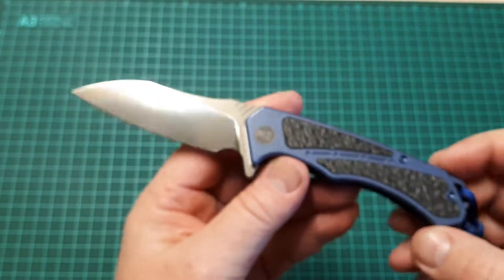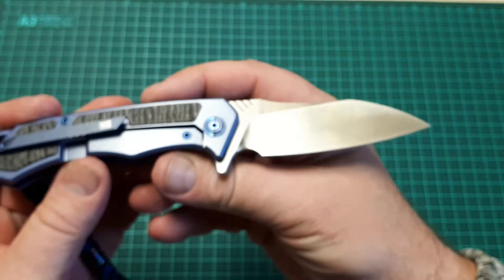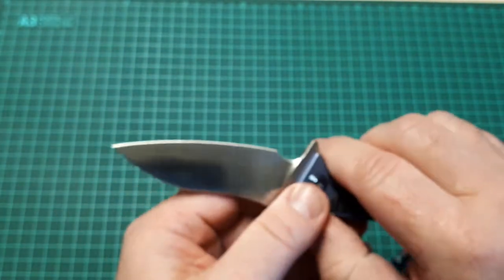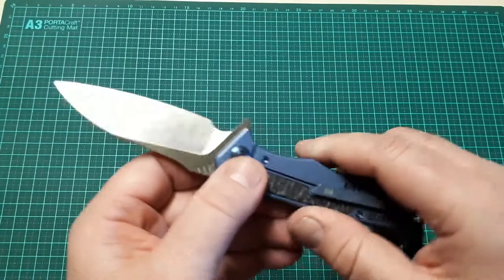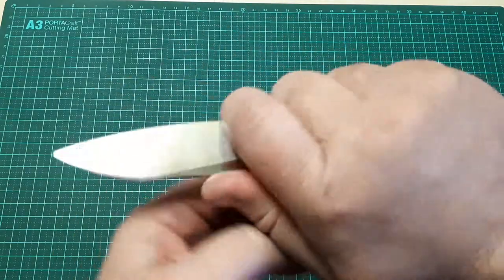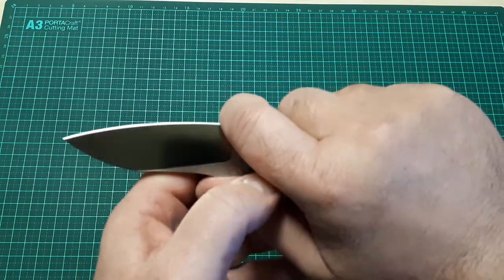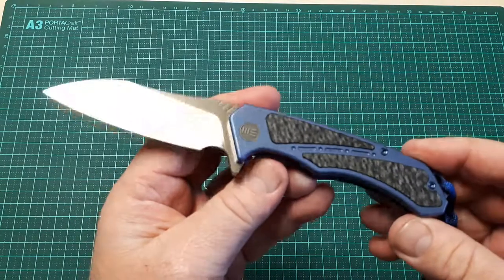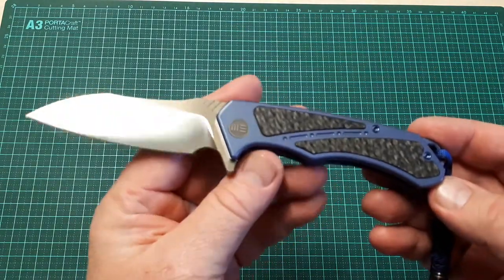It also features a modified sheep's foot blade. The choil on this really is only a sharpening choil — it's not really suitable for choking up, as my finger goes onto the blade as soon as I move into it. It doesn't really function as a finger choil; it's just an oversized sharpening choil.